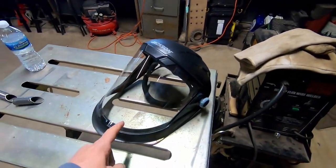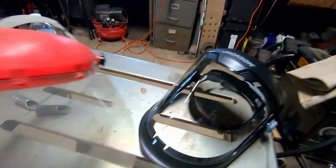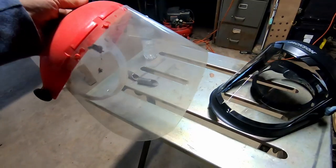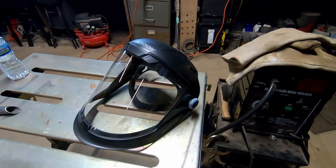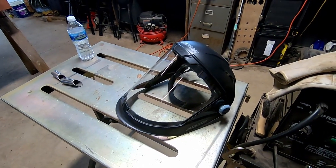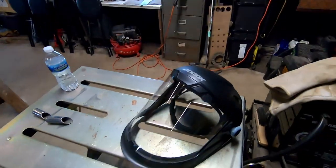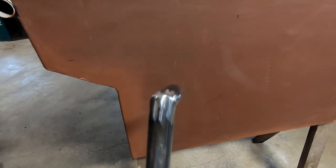I'm not sponsored, but I just picked up this face mask for grinding. I was using this piece of crap before — the mask was always falling off, just garbage. I saw these at work and picked one up for $29 off Amazon. I've used it a couple times already and absolutely love it. Not sponsored, but it's just a cool product.